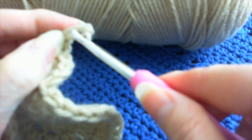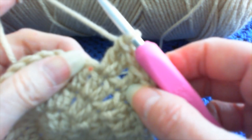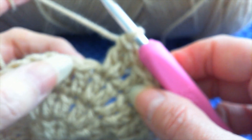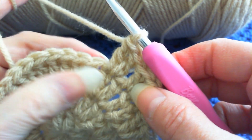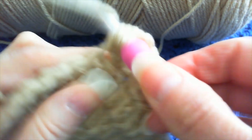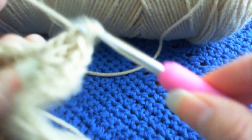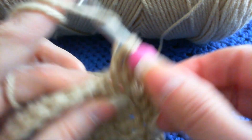And there we go. So now we start again: one, one, two. One in that stitch, one in the next stitch, and then two in that stitch. So here we go — one, one, and then two.